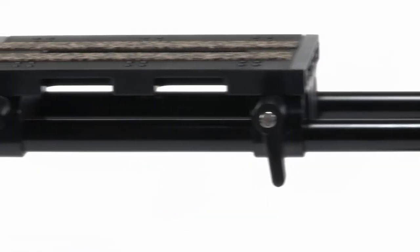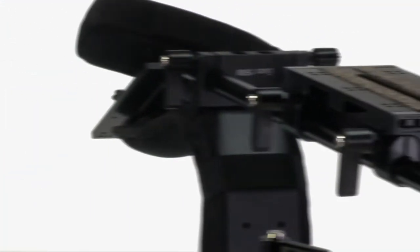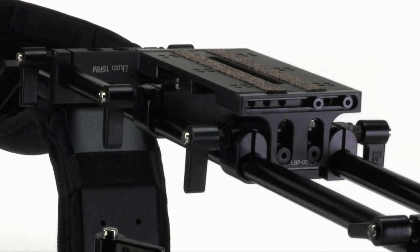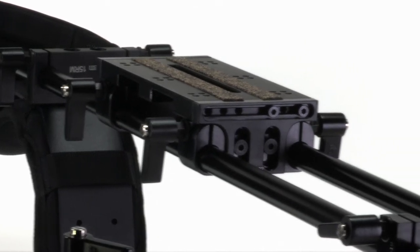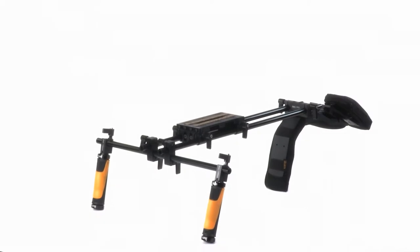At the Flyweight camcorder's core is a large base plate, which facilitates precise and easy camera positioning — horizontally, vertically, fore and aft — and is required for aligning production accessories such as a mat box or follow focus.